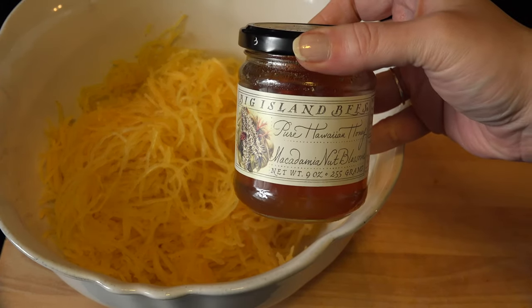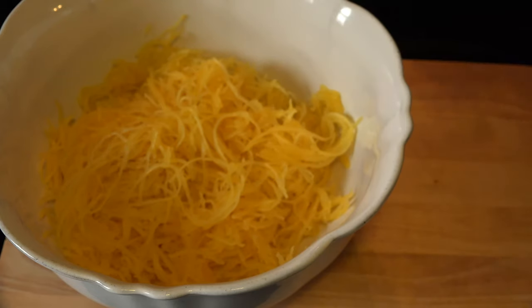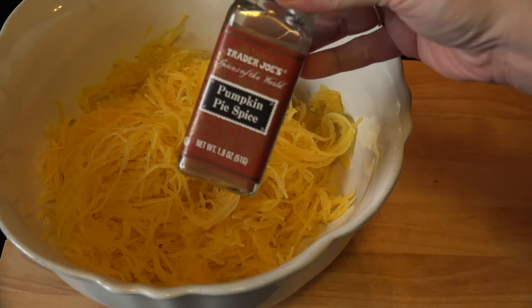If you want a sweet version of this dish, you can drizzle some honey and add some pumpkin pie spice to your liking and give it a good toss.